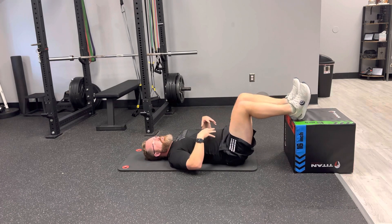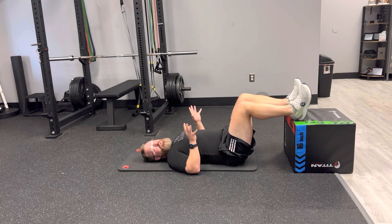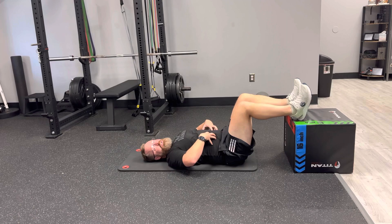You can see I'm shaking, so just make sure it's nice, easy breathing — not trying to create tension other than muscular tension in the abs.